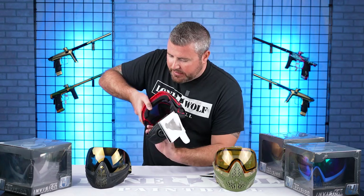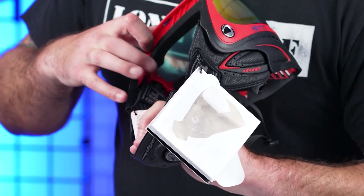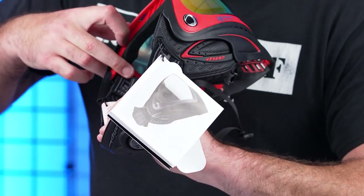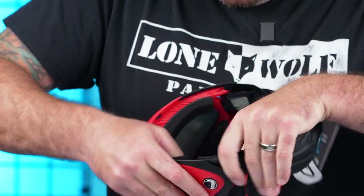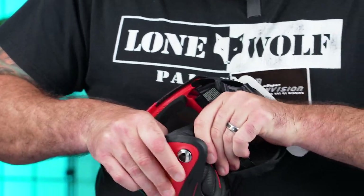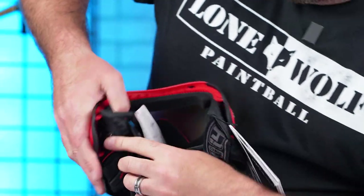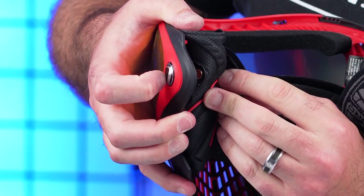Speaking of the way you can change the lens on the inside — the lens change system on the i4 and the i4 Pro is the same exact way. There is a tab on the inside. You push this tab — I've done a lens changing video on this goggle before. There's a small tab in here, you push it down, slide it forward, and then you can actually get it to unlock. Push it in, it slides forward, and then you can see in there that it unhinges. Do the same on the other side and then the lens slides out the front of the goggle.